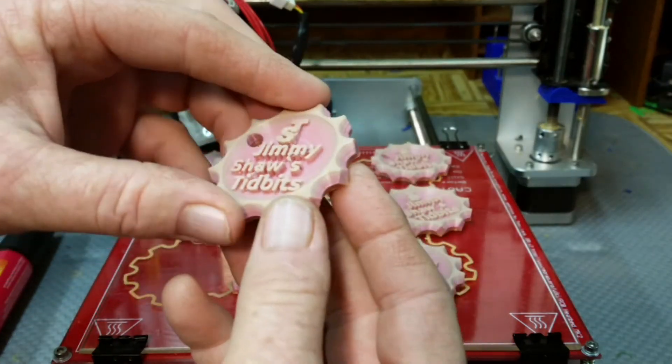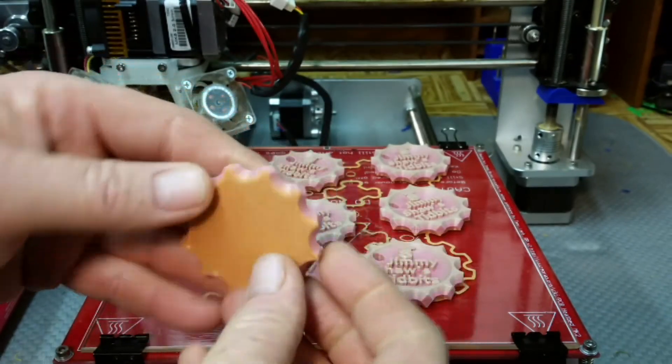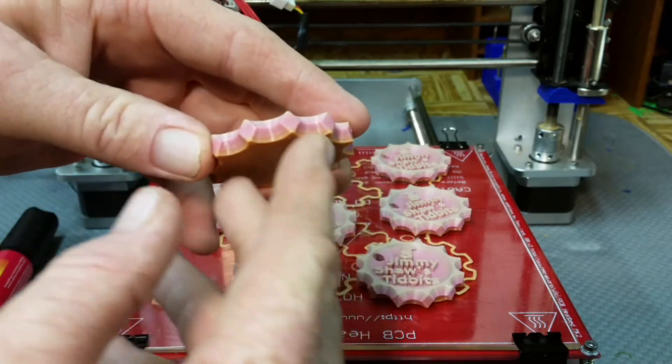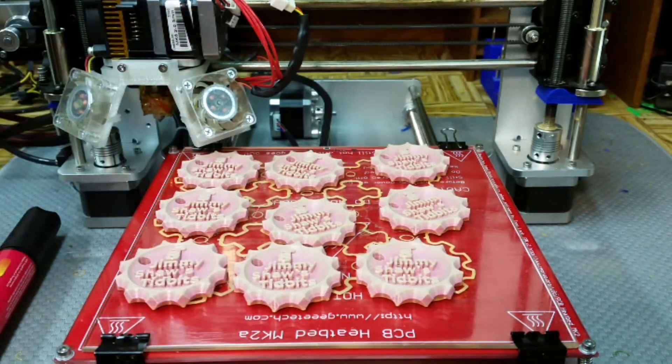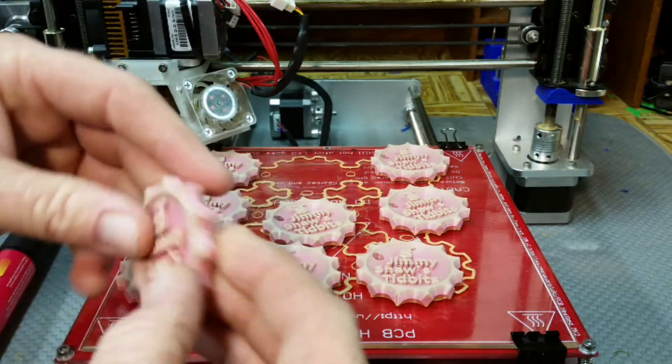This filament has really got a different look to it, but it prints really well — I was really surprised how nice it prints. It just transitions colors all the way through the entire spool. I think it only transitions once through the entire spool. Eventually I'd like to find a filament that transitions every one or two meters so you really get a lot of different colors, but in the meantime this is going to work out pretty cool.